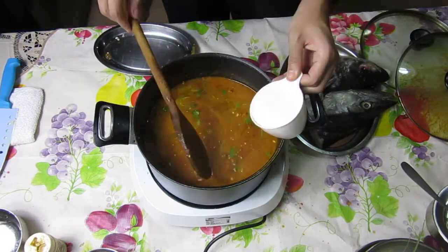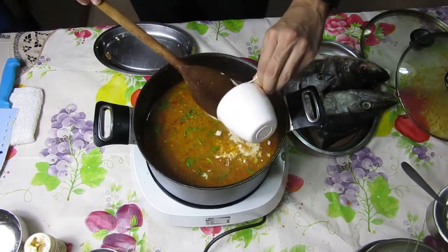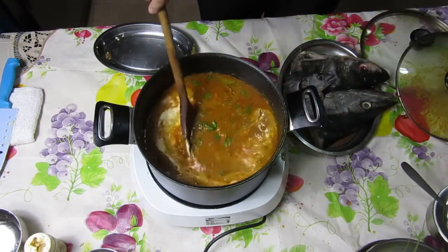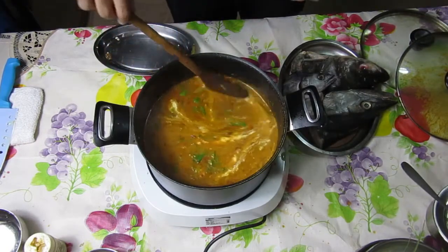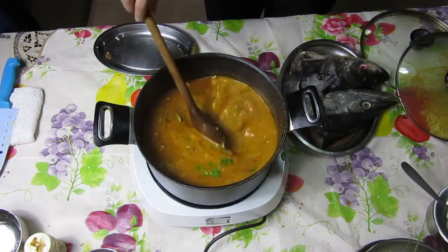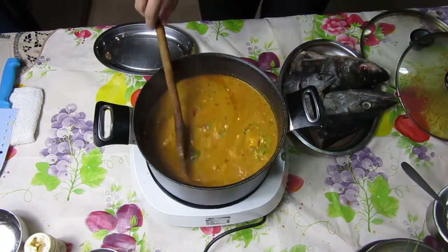Once combined, add in the santan — the coconut cream. Make sure to stir well. Last but not least, add in the fish head and allow it to cook for 10 to 15 minutes.